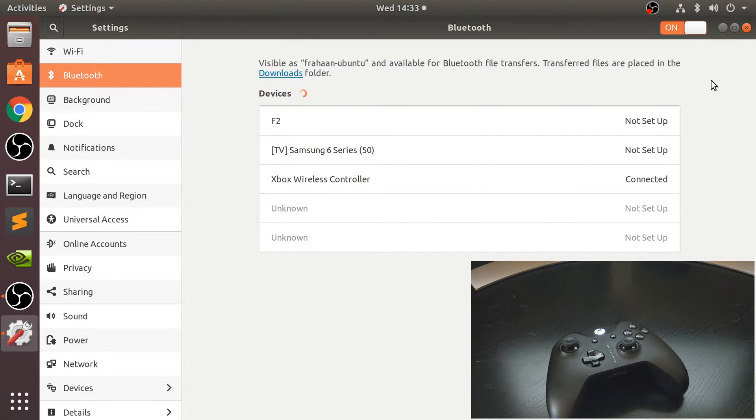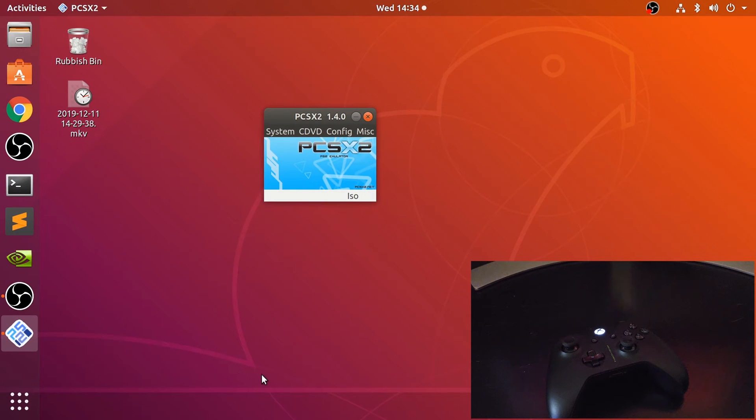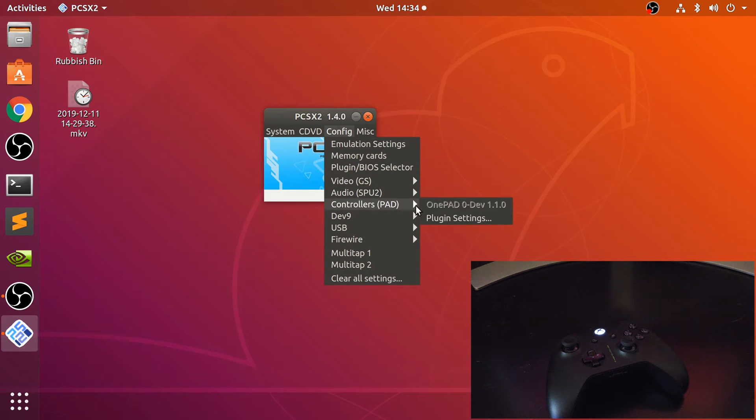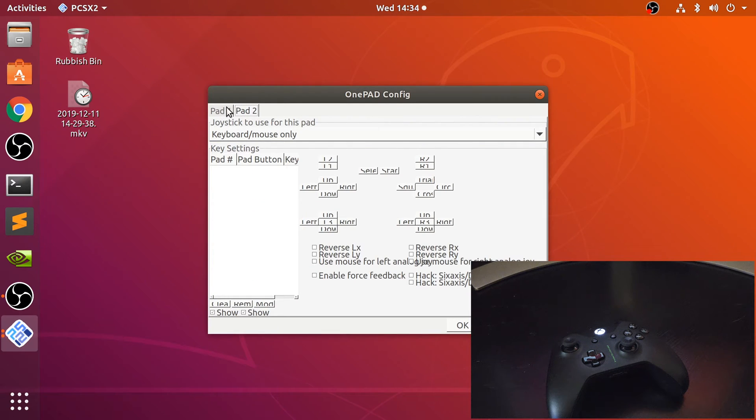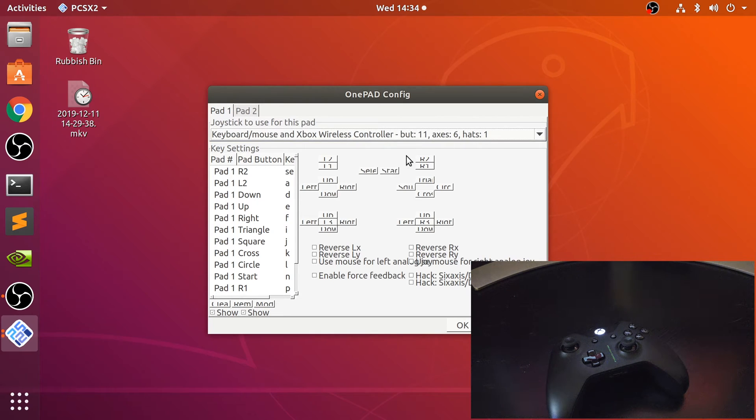It will vibrate once it's connected, so you should be all set. The first time you do this it's straightforward. Now go to PCSX2 and launch that up — I've got a video covering how to set it up, link's in the description. Go to Config, Controllers, Plug-in Settings, and go to Pad 1 or Pad 2 to configure it. Make sure you've got the Xbox Wireless Controller selected. If it doesn't appear, make sure PCSX2 is turned off when you sync it up, then relaunch PCSX2.